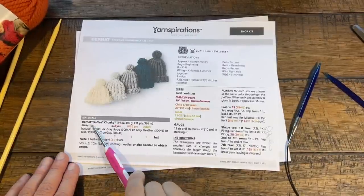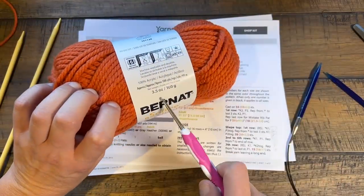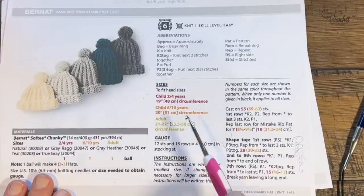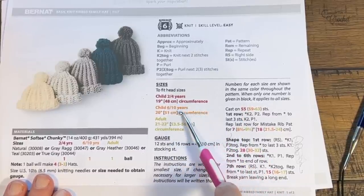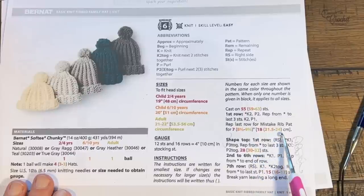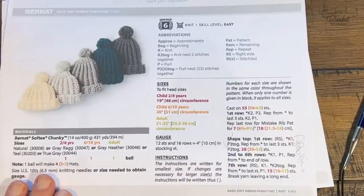Note: the Bernat Softy Chunky I'm using is the small version — only three and a half ounce balls. The larger 14-ounce version has been discontinued. We're going to cast on either 55, 59, or 63 stitches depending on your size: child two to four, child six to ten, or adult. Choose the number that matches your size. Today we're doing the mistake rib pattern throughout — it's a very easy pattern to remember.